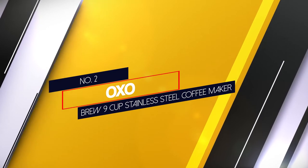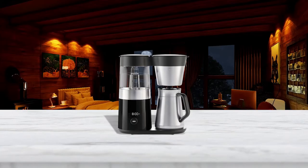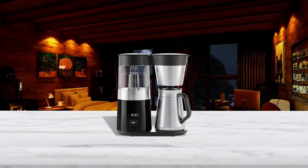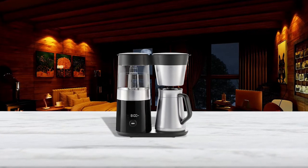Number 2: OXO Brew 9 Cup Stainless Steel Coffee Maker. The OXO Barista Brain 9 Cup Coffee Maker stands out as an elegant and simple pour-over machine. Its stainless steel styling looks great, but what's really exciting is the machine's features.